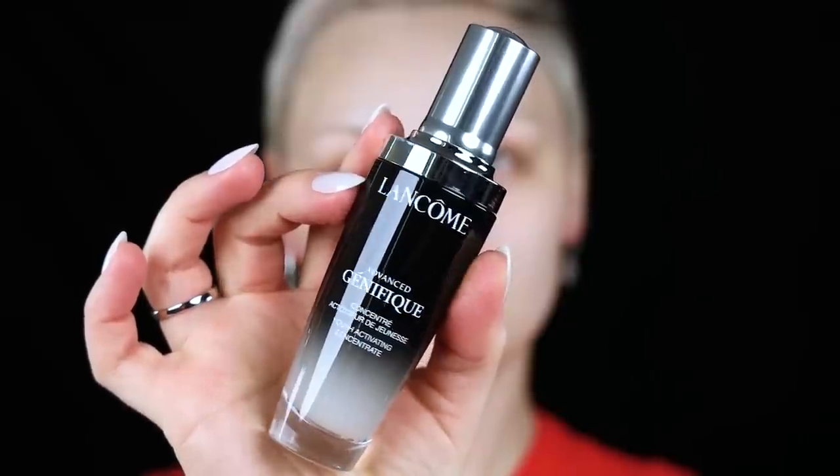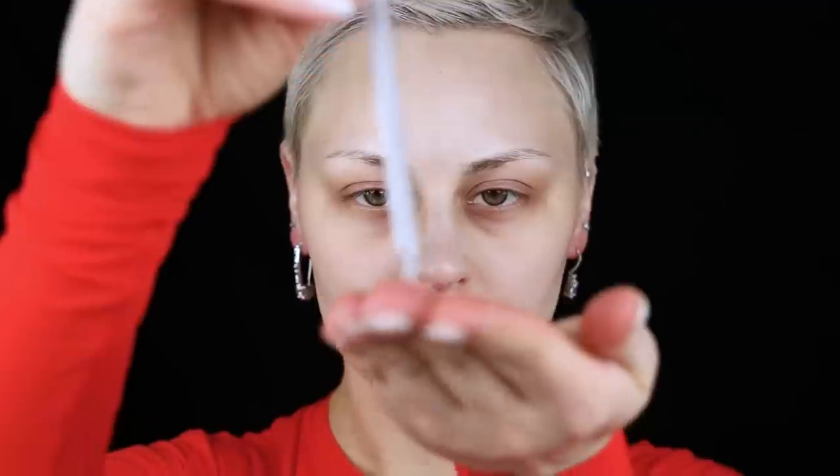Today I'm going to be doing basically my interpretation of Rihanna's Super Bowl halftime show makeup look. Let's just get into it.